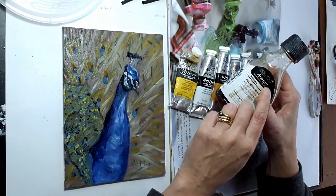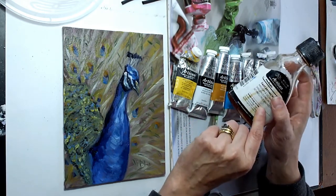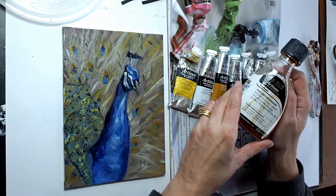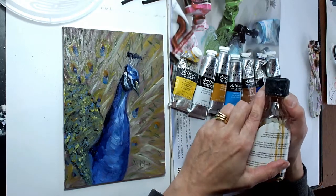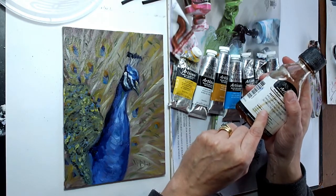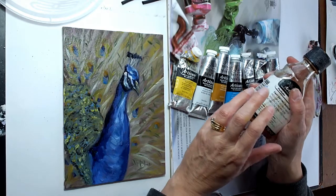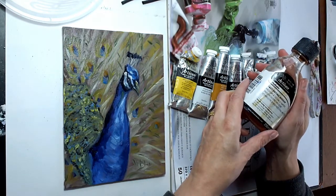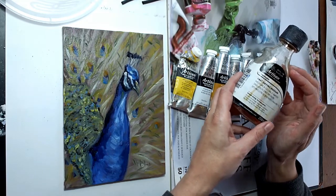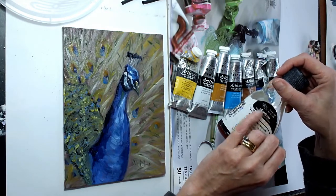If you do want them to dry more quickly, you can buy fast drying mediums — there's this one here, look for the 'Artisan' label, and it just says 'fast drying medium.' It does work as advertised — it dries much more quickly, soon touch dry when you add this to your paint. However, it's a little bit sticky and it can dry a little bit too quickly for me, so just use a tiny bit. It also increases the gloss, giving a very shiny finish.